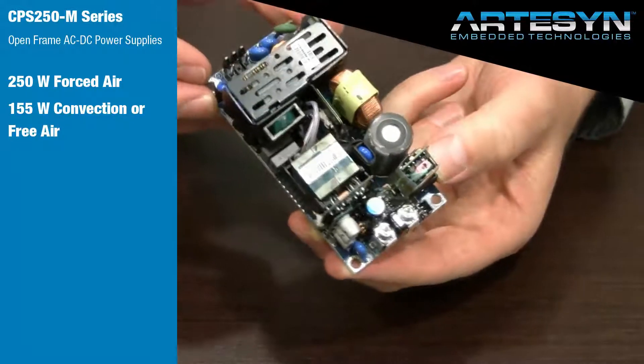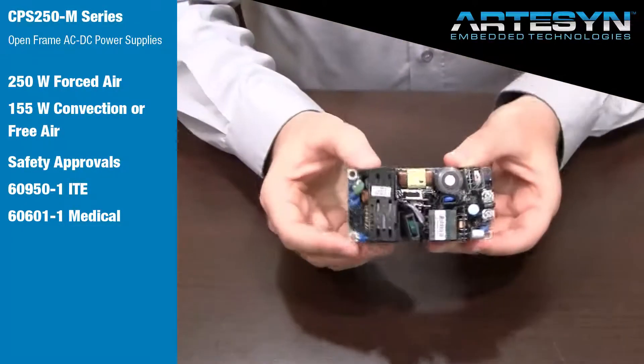The family comes with two safety regulation approvals. It has 60950-1 approvals for ITE equipment and also 60601-1 approvals for medical equipment.